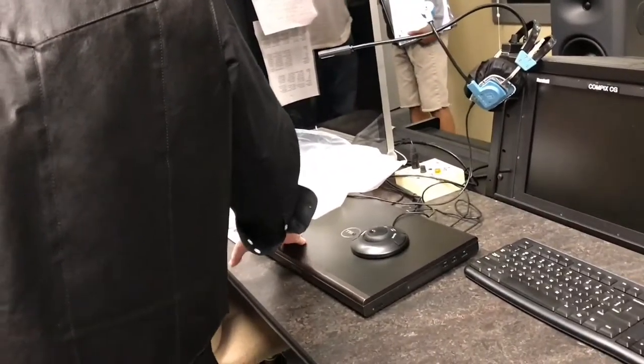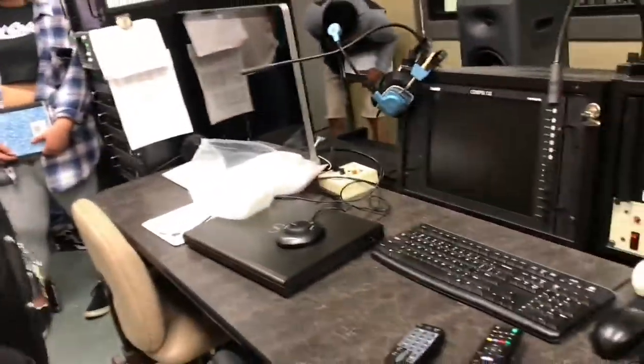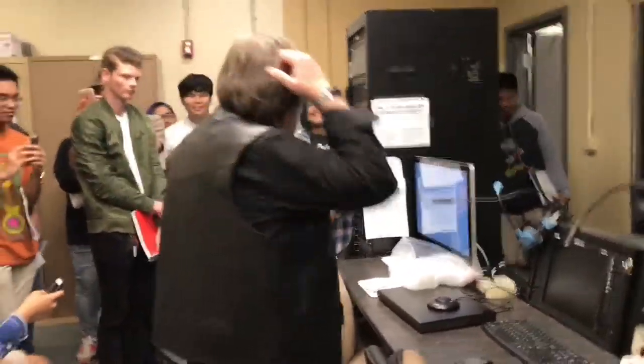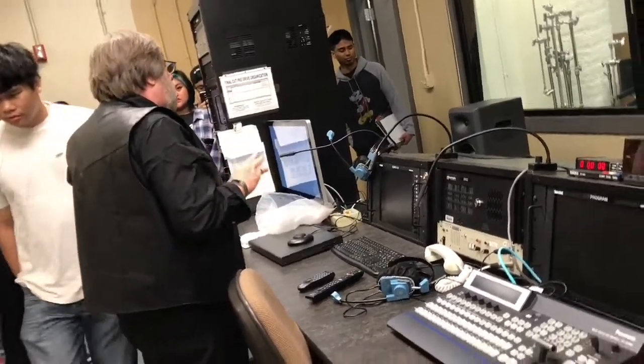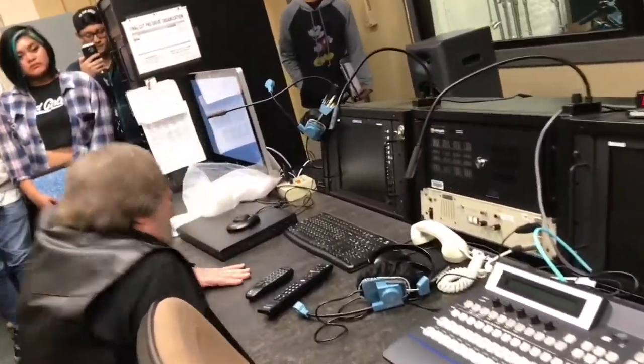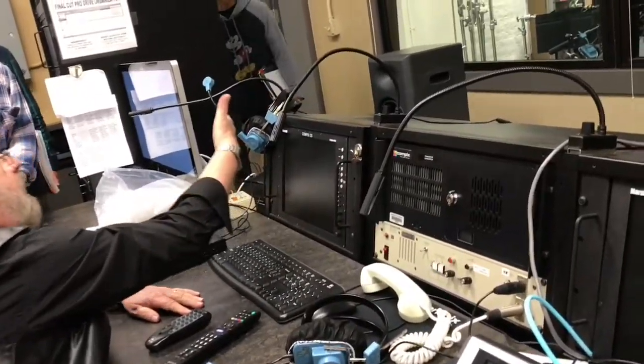Then you can power up the Mac, which is this little button here. Normally we don't power up the teleprompter unless we're using it, so just leave it. Moving on.